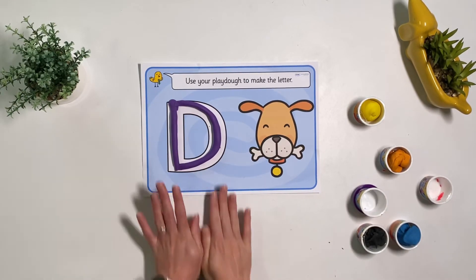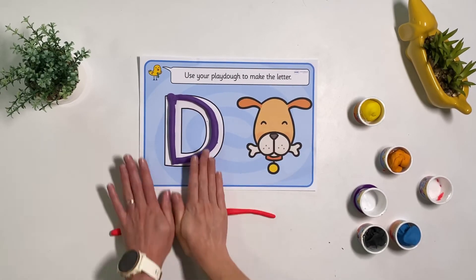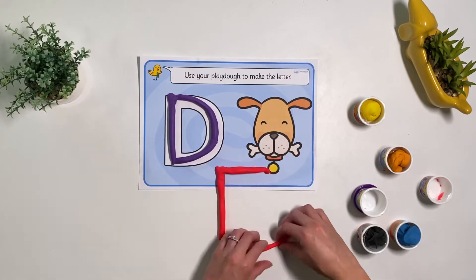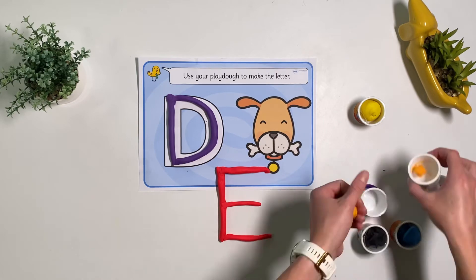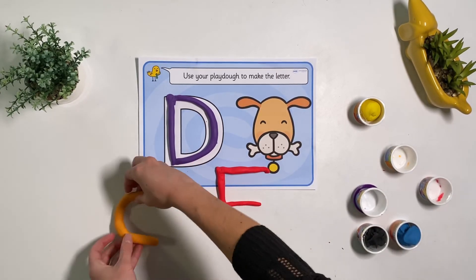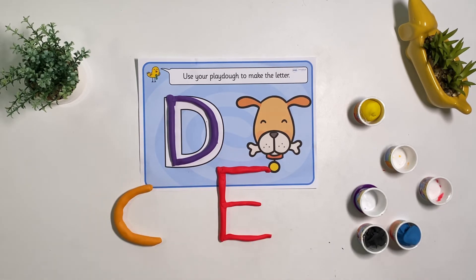You can even ask children if they know which letter comes next — can they make it from play-doh? Do they know what the previous letter was? This is a great way to check children's understanding of what they know and what they need to practice.